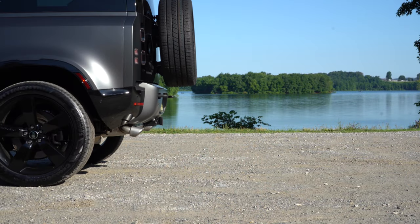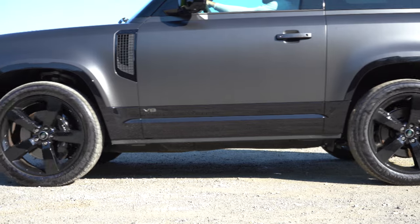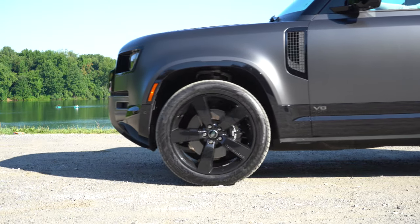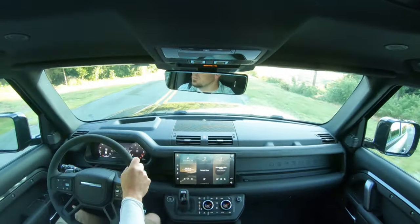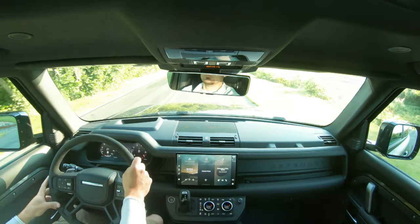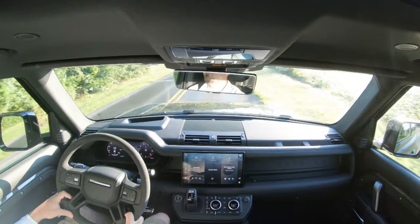Along with that acceleration, braking is equally important. The brake rotors on this thing are pretty beastly — 15 inches up front, which pretty much says it all. Brake feel is on the softer side because we do have 22-inch wheels and this is a larger SUV, but honestly it's not bad at all. Definitely not going to have any issues with the braking on this thing.